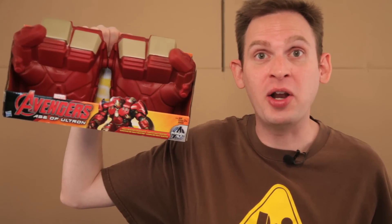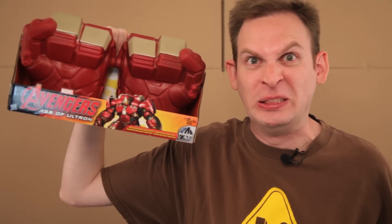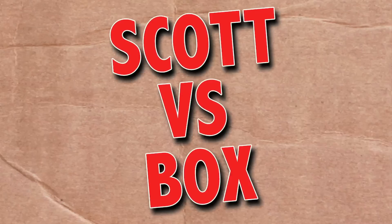On this episode of Scott vs. Box, I open up Marvel Age of Ultron Hulkbuster Gauntlets. He also used these for his proctology exam. Scott vs. Box!